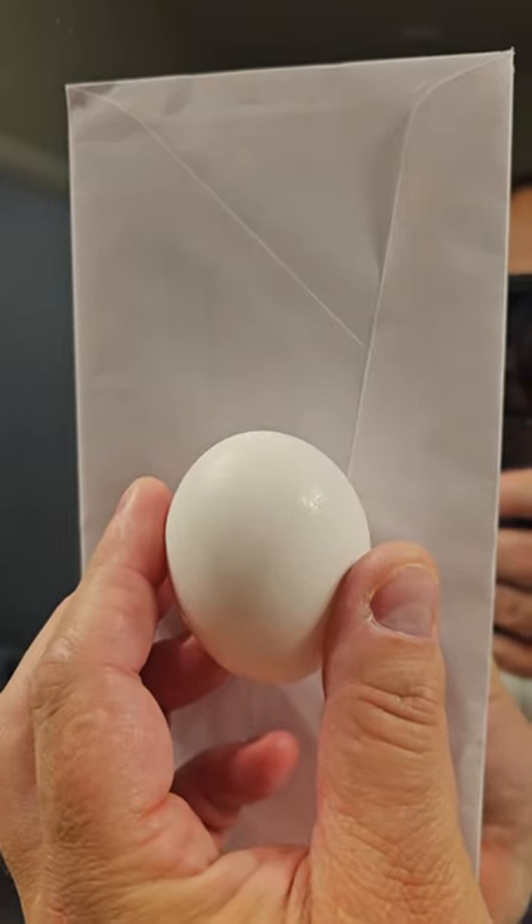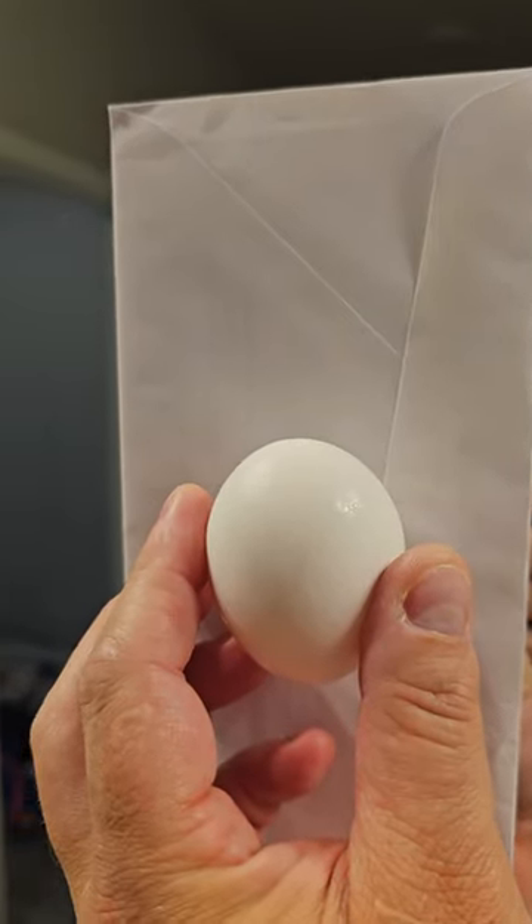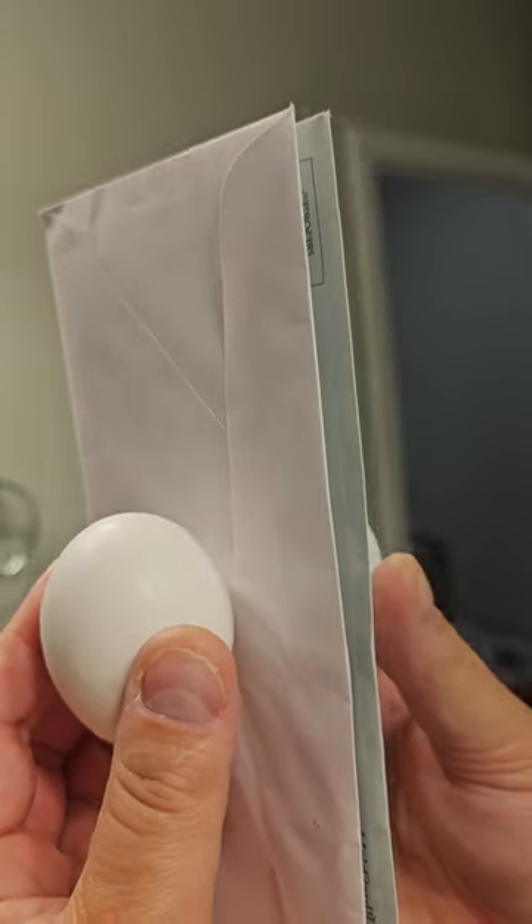Do you think you'll be able to see the egg on the other side? And the answer to that is — whoa! How does it do that?